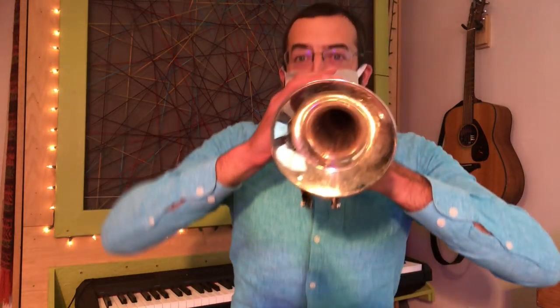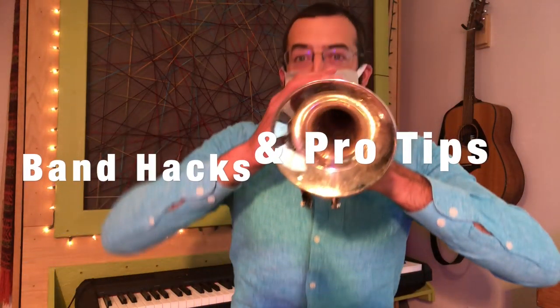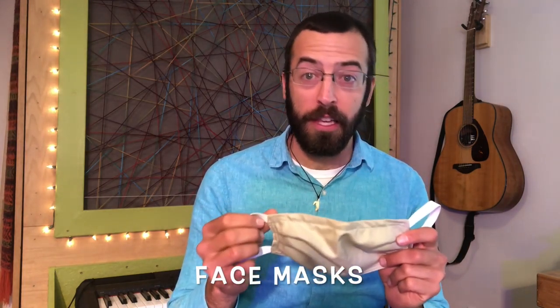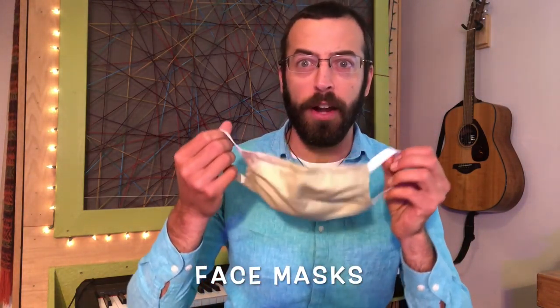Hello the internet! I'm Merz and it's time to talk about playing with a face mask! Nowadays a lot of people are wearing face masks, and pretty soon maybe we'll all have to wear them. So we need to talk about how you can play while wearing one of these things. I tried it on my cornet and it didn't sound too great but I could get a sound through. Let's see how that works.